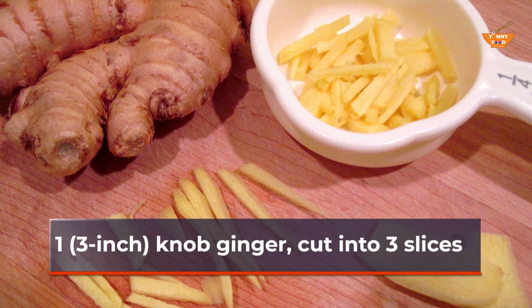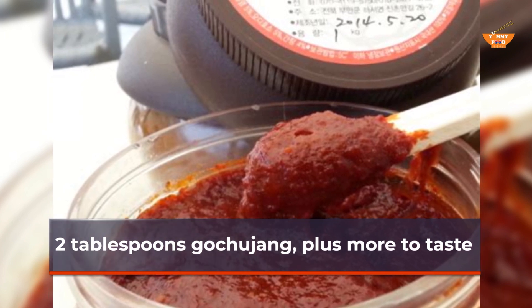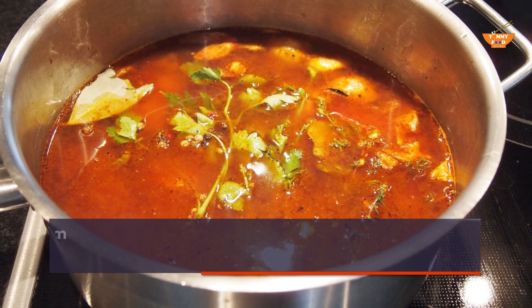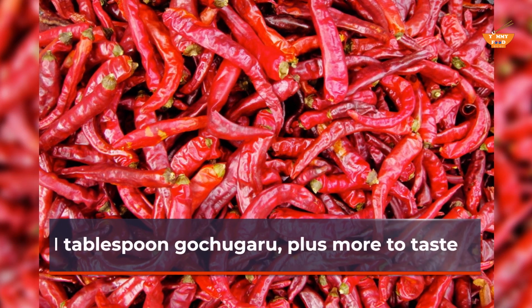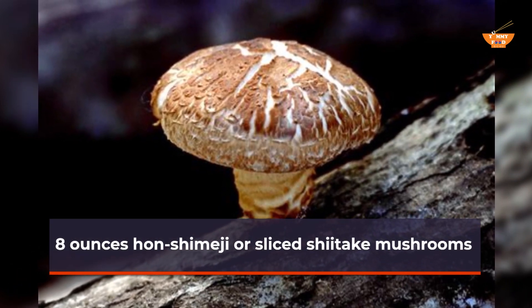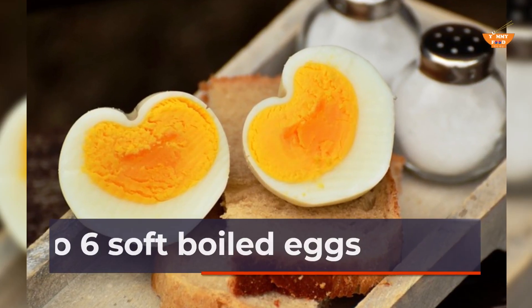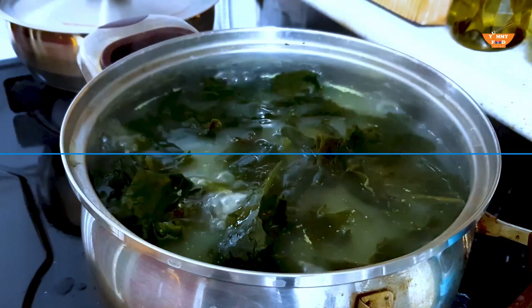One 3-inch knob ginger, cut into 3 slices; 8 cloves garlic, divided; 2 tablespoons gochujang, plus more to taste; 1 tablespoon doobanjang; 2 quarts homemade or store-bought low-sodium chicken stock; 1 tablespoon gochugaru, plus more to taste; 4 to 6 servings ramen-style noodles; 4 to 6 soft-boiled eggs.